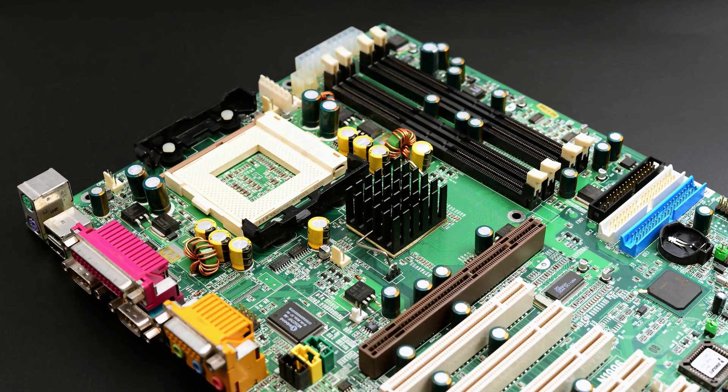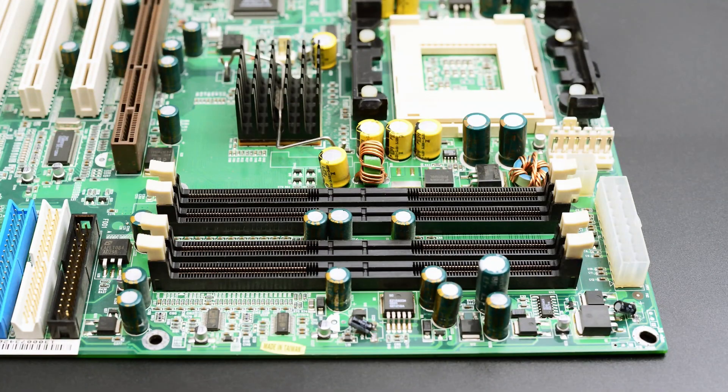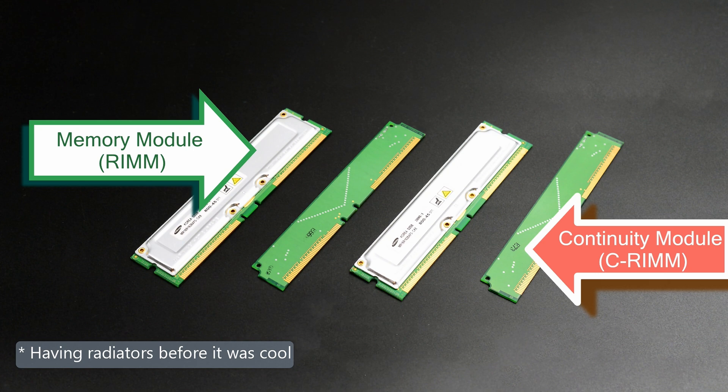We start with the motherboard, the MSI MS-6349, an AGP Pro RDRAM combo powered by Intel's i850 chipset. Right next to the CPU there are 4 memory slots for a total of 2GB of memory. Be aware that for this MSI to work you need to put the memory modules right next to each other, and also the continuity rims. It took some trial and error to find the right setup.